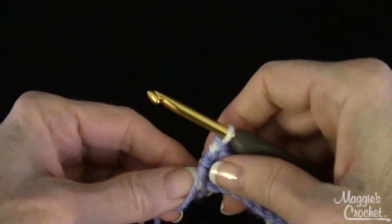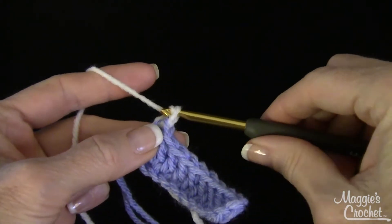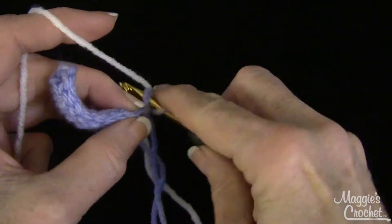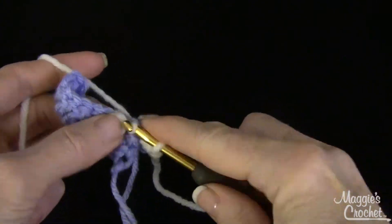Okay, so you would continue on with the white. And let's say you were working a single crochet row — you would just chain one, turn, single crochet, and then go across like this.